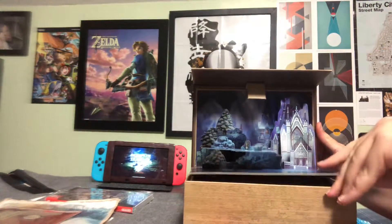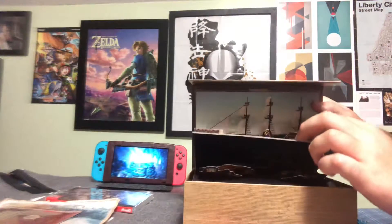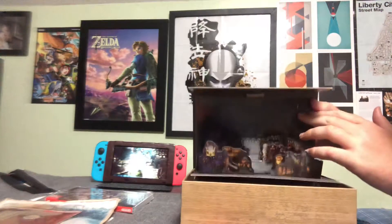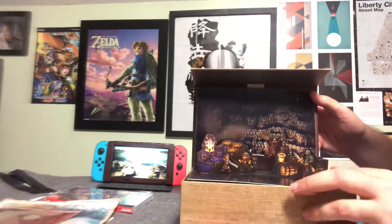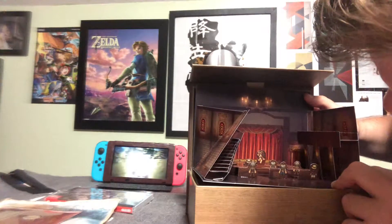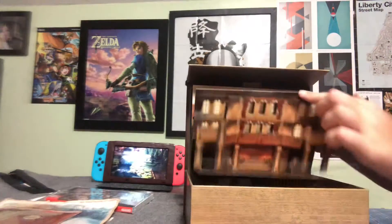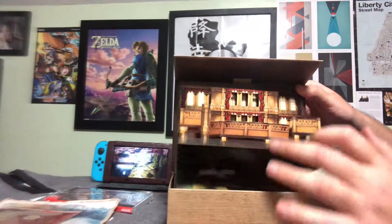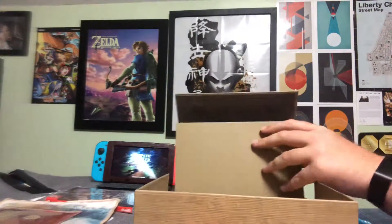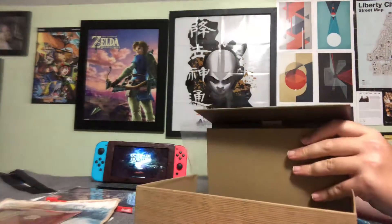So we got some nice environments. If I'm not mistaken, I believe — no, that's just one of the stages. I didn't think it was going to be like that. I thought it was going to look a lot different.